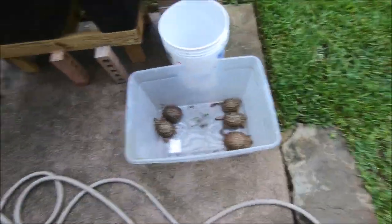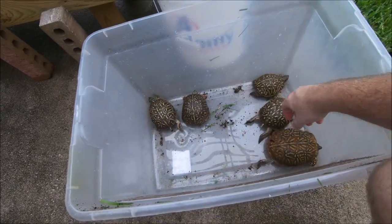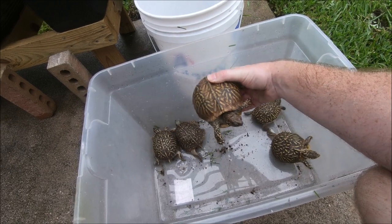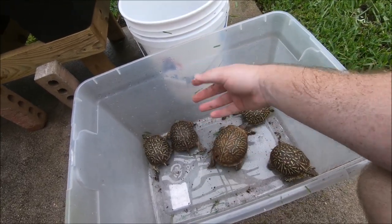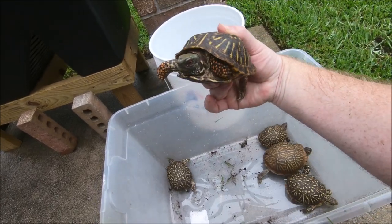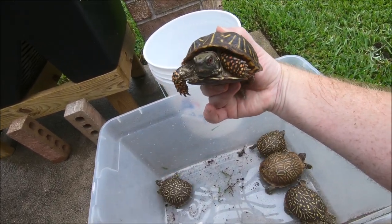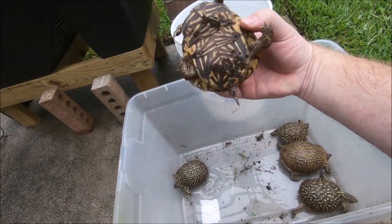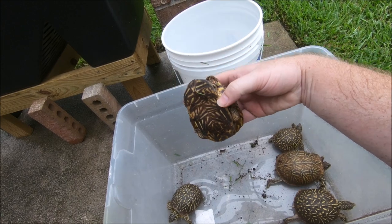And here they are. These are ornate box turtles — I have five in total. I picked these up from my local pet store for an extremely good price, and I really lucked out. From what I believe, this is my only male. You can see his orange eyes — he's more colorful, with a slightly concave plastron and a longer tail.